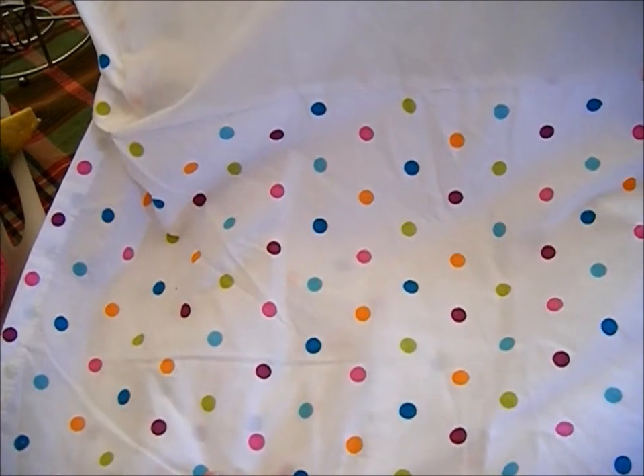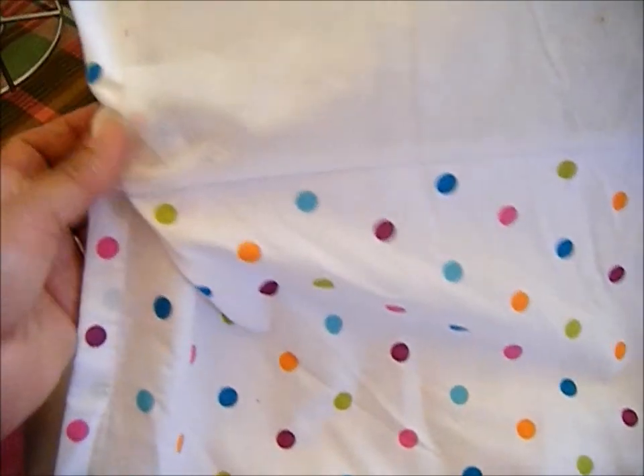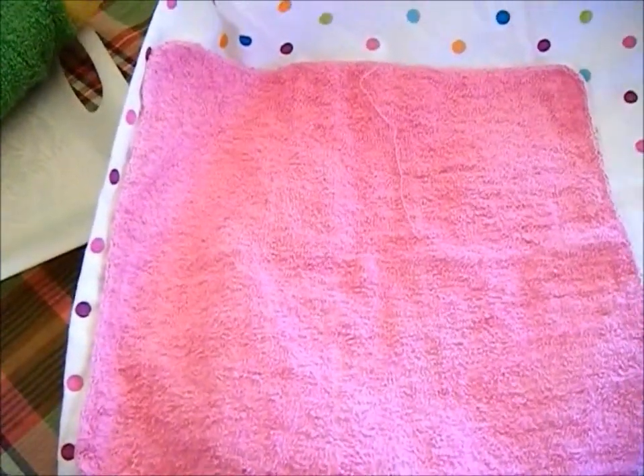This is my one item that I will be upcycling and repurposing — my bed ruffle. I'll just measure them out and then make them into unpaper towels. So stay tuned.